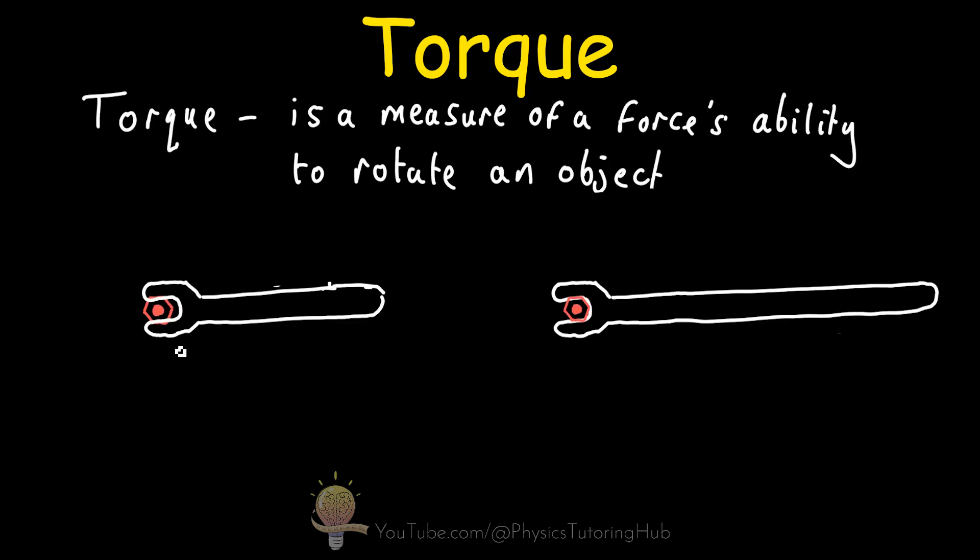To loosen this bolt and cause it to rotate, we need to generate a large enough torque. If we apply a force in the upward direction at the end of the wrench handle for each wrench with the same magnitude — say 25 newtons — the only difference between the two scenarios is the distance the force is applied from the axis of rotation, which is the center of the bolt.